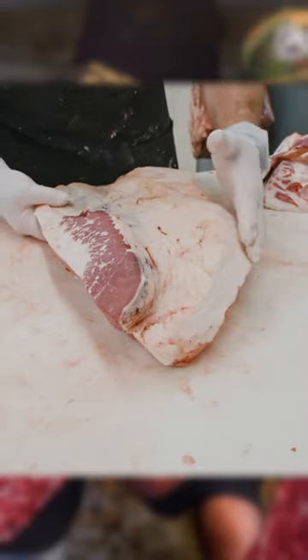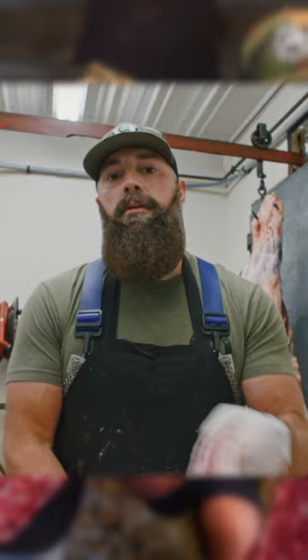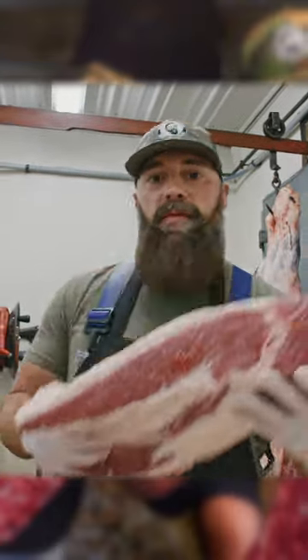So if you go into the grocery store and you see one advertised as a full packer, that's what you're going to get right there. Season this up with some Bearded Butcher Black seasoning, get that nice bark on there, throw it in the Yoder smoker and let it rip — that's a beef brisket.